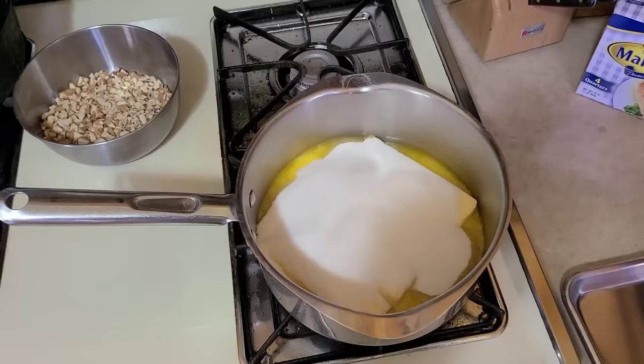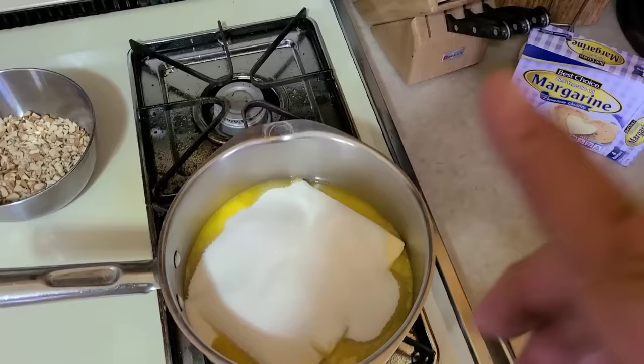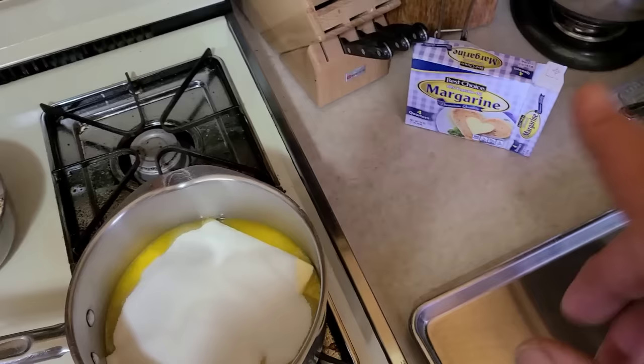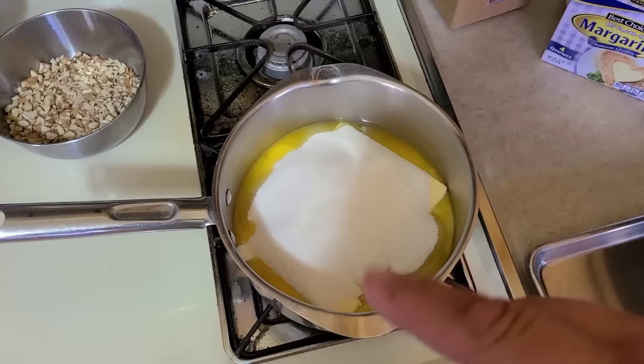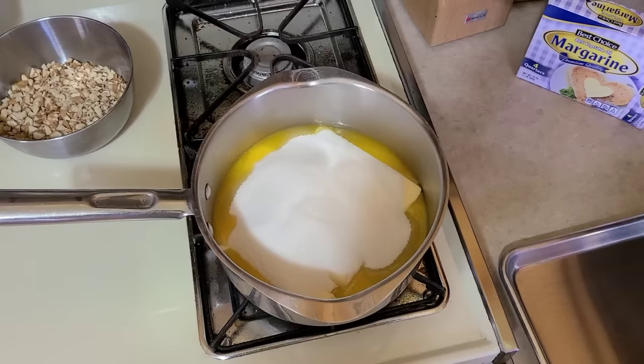The next thing is we have four cubes of margarine. Yes, I said margarine — anybody that knows me knows I'd rather use butter, and you can use butter, but you take the chance of the butter separating and your toffee mixture getting nasty and oily. The original recipe called for margarine, and I've had problems with butter, so I just stick with margarine. To the four sticks of margarine we add two cups of sugar — it's basically half and half. I've got this on low so it starts to melt, bringing it up slow — if you do this too fast you'll go way past your target temperature.